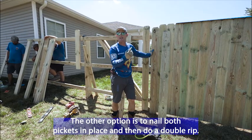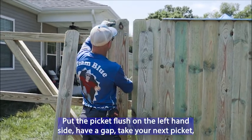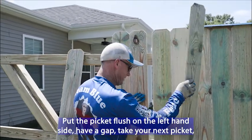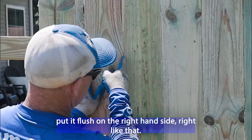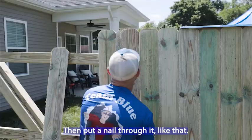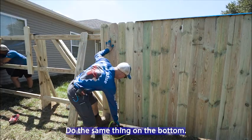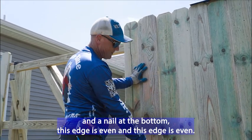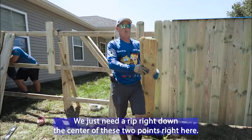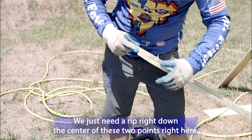The other option is to nail both pickets in place and then do a double rip. Put the picket flush on the left-hand side, have the gap, take your next picket, put it flush on the right-hand side — right like that, flush right there. It's even, and put a nail through it like that. Do the same thing on the bottom, so we have a nail up here and a nail at the bottom. This edge is even and this edge is even. We just need to rip right down the center of these two points right here.